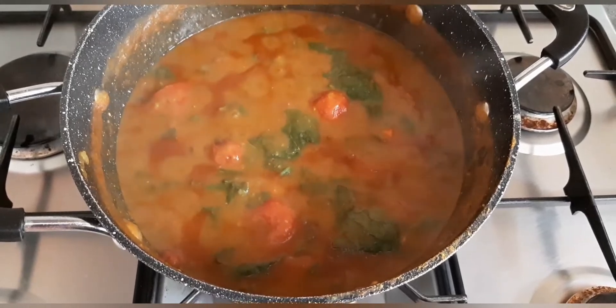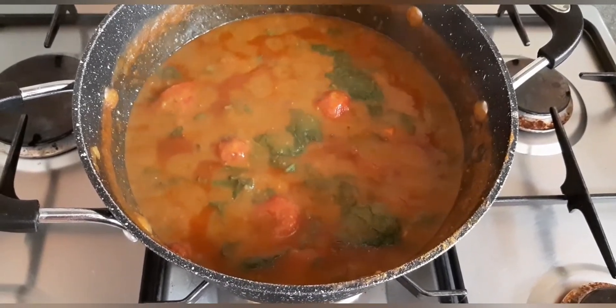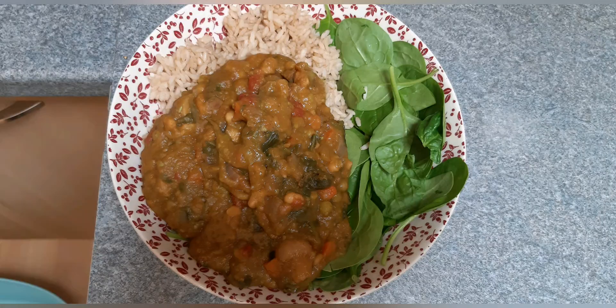This is my finished mushy pea curry. I served it with brown rice and spinach this time, but I often serve it with jacket potatoes or basmati rice. Sometimes I even have it with a pitta bread as a bit of a thick soup.